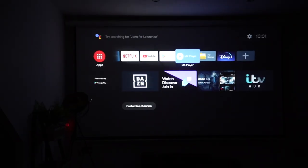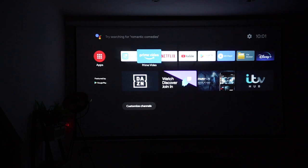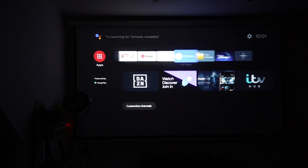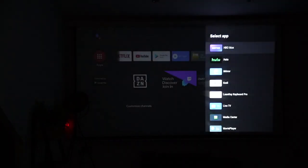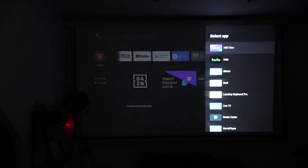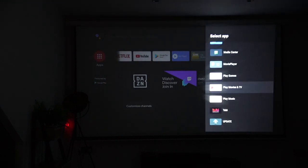I've gone through the setup and the Wi-Fi is connected. You can download more apps from here on the Google Play Store. The most common ones — I've got Prime Video, Netflix, YouTube, and I've also just added Disney+. If you want to add more apps, you just go to the end and go to add. You've got HBO Max, Hulu, and plenty of different options here, so all of the main ones that you'd like to use you can access.